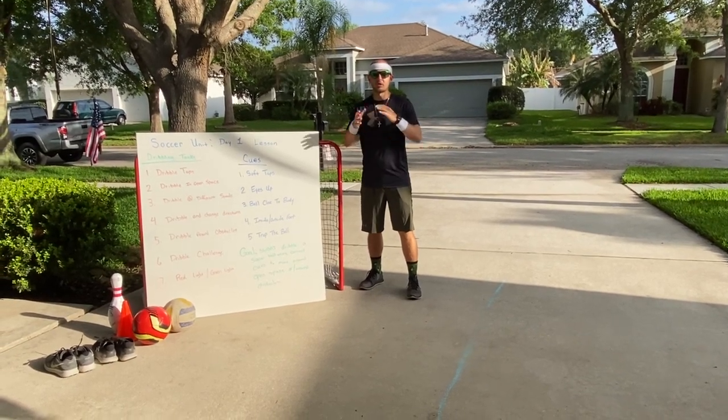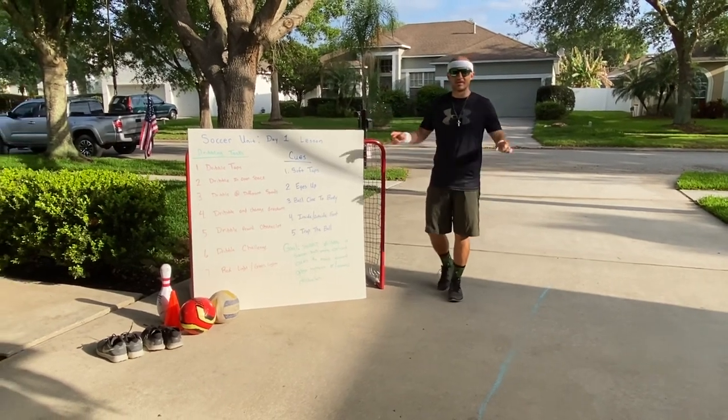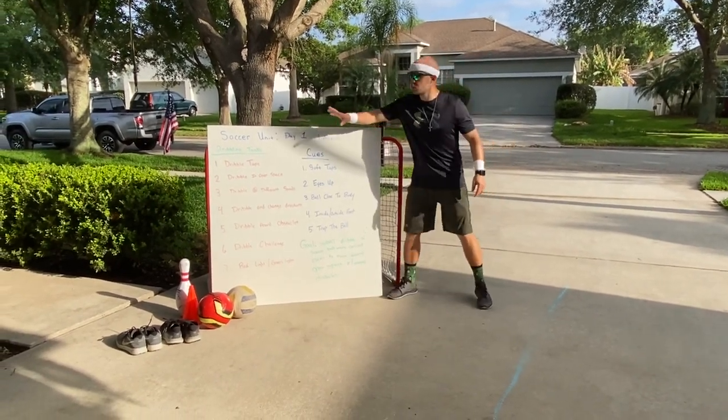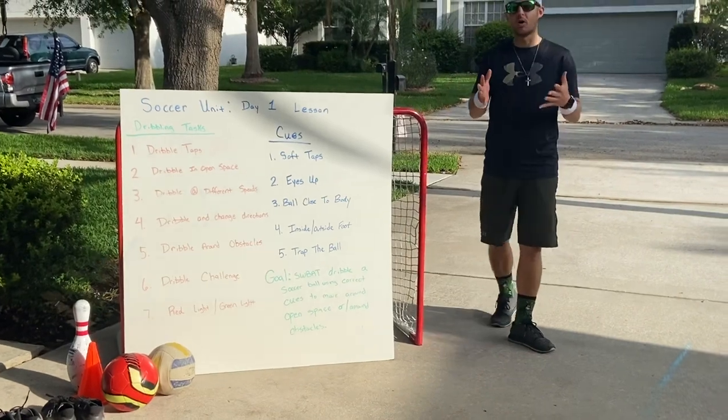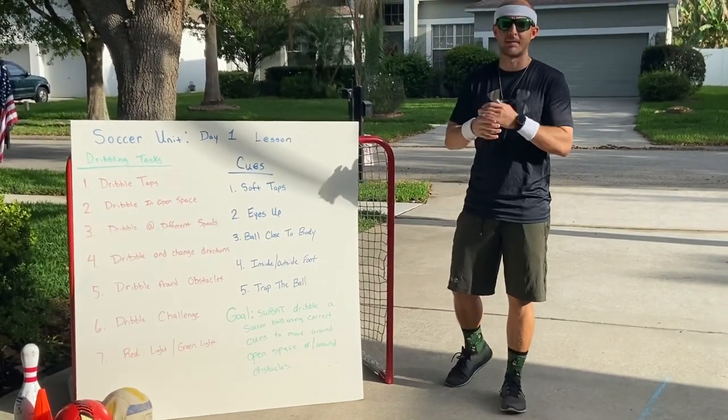All right, good morning, Chimino Cougars. We're back. Lesson number one for our soccer unit today. We are starting with dribbling. Boys and girls, dribbling is one of the most important things you have to do when you are playing a game of soccer.